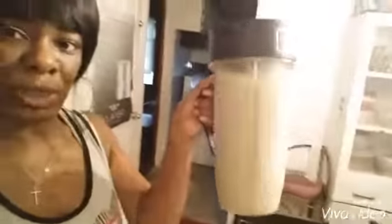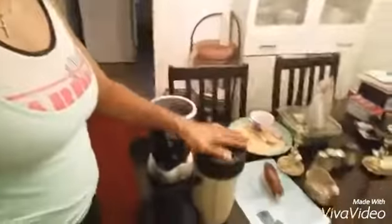I am now done blending the smoothie — this is how it looks. I didn't want it to be to this point yet; I was trying to share with you everything that I had put inside of the container, but when I put it on the blender it blended right away. Okay, it doesn't matter, whatever.